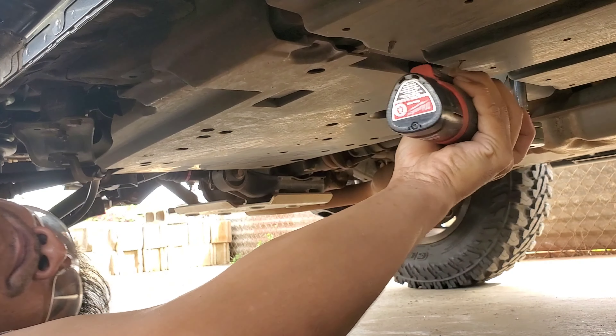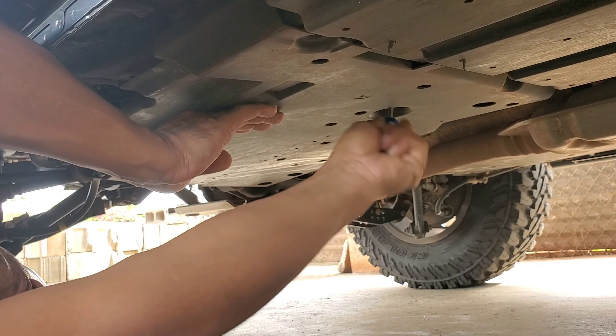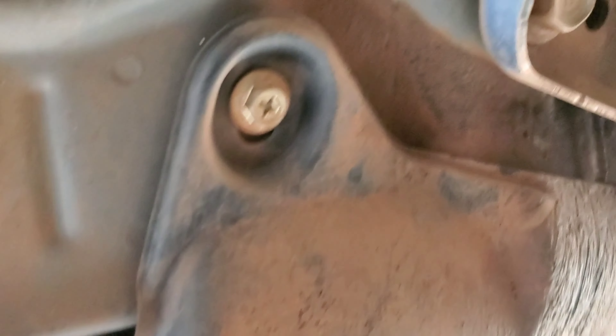Once the gas tank cover is off, go to the front of the car. There are two 10-millimeter bolts that need to be removed. For anything at the back, use Phillips head screwdriver pop clips and remove until everything comes down.